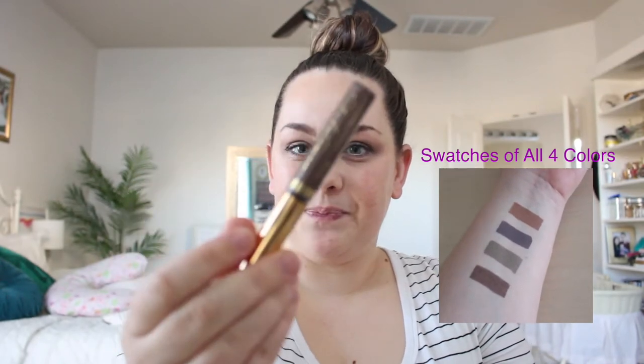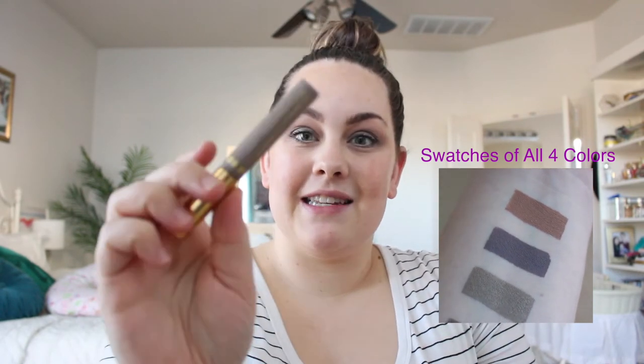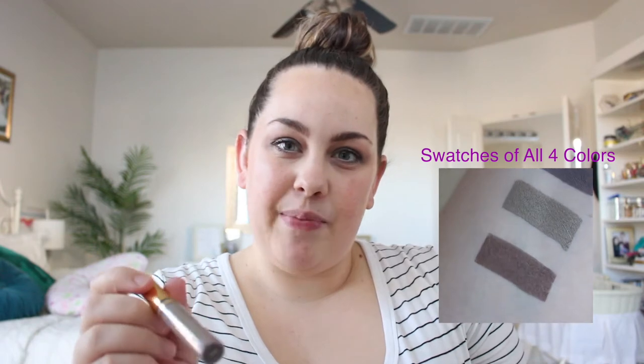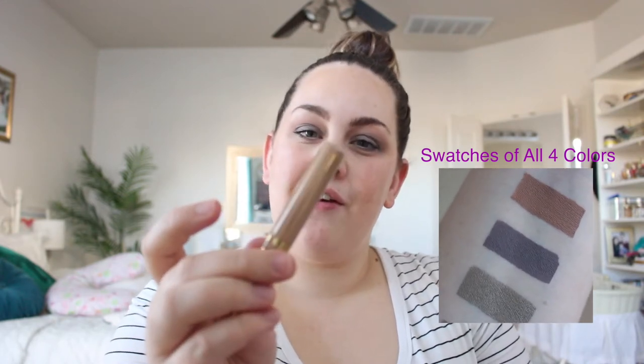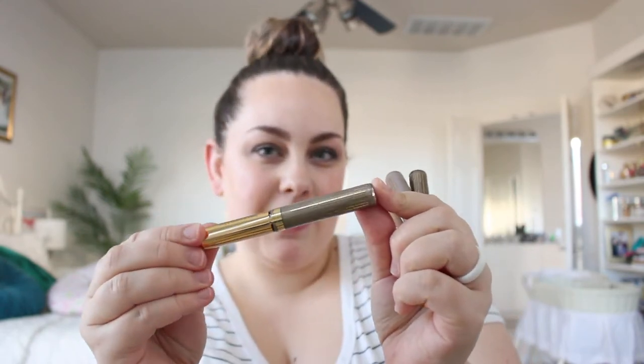It comes with four ShadowSense colors. The first is Smoke Shimmer — a really pretty, lighter shimmery brown. The next is Slate, a grayish brownish purple that kind of reminds me of Giddy Up lip color but in shadow form. Then there's Natural Tan, which is like if you married Candlelight and Mocha Java — a lighter tannish color and a really good base. The last one, my favorite, is Pewter Shimmer — a gray with a little green to it, like a true pewter silver shimmer.